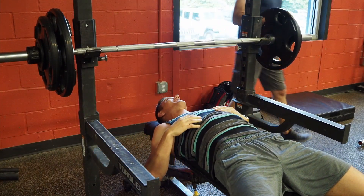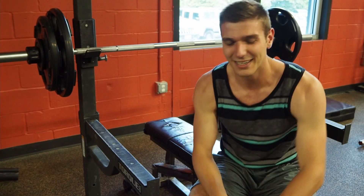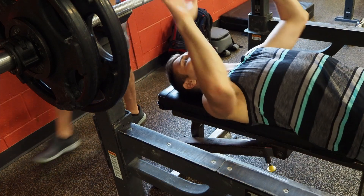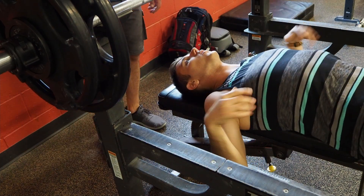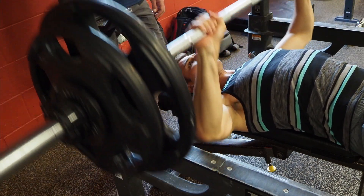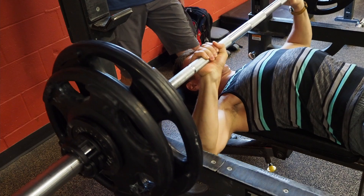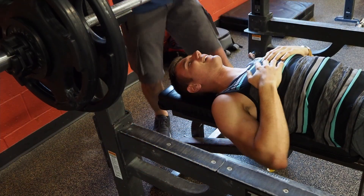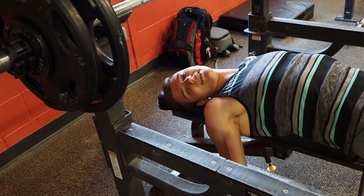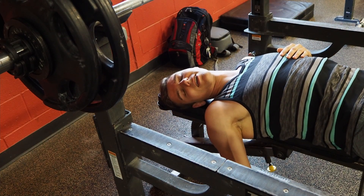Third set was disappointing — only 3 reps. That's a big drop. One more set to go. After the fourth set it's time to tally up the total volume, then come back next week with palm cooling to see if we can beat these numbers and lift more.